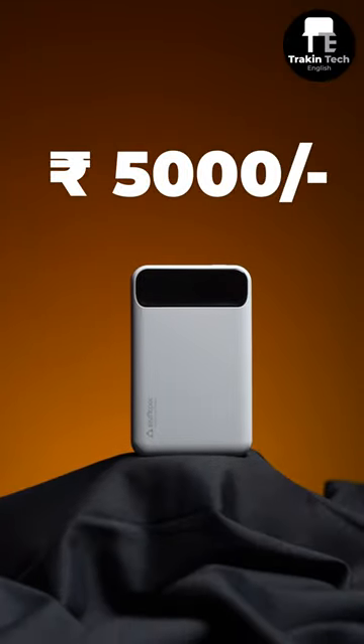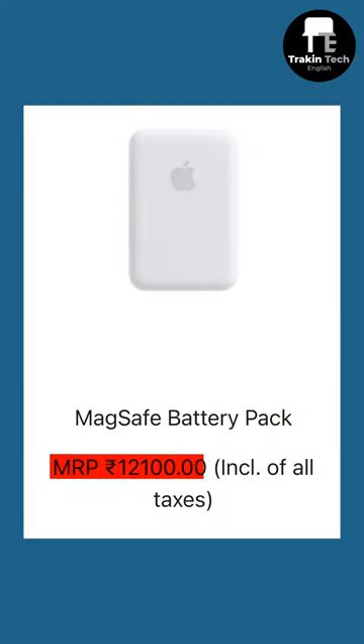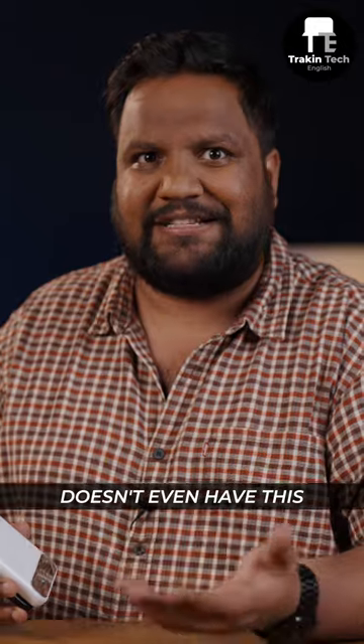The price for this one is 5,000 rupees, which is less than half the price of Apple's very own battery pack — which doesn't even have this kind of battery size.